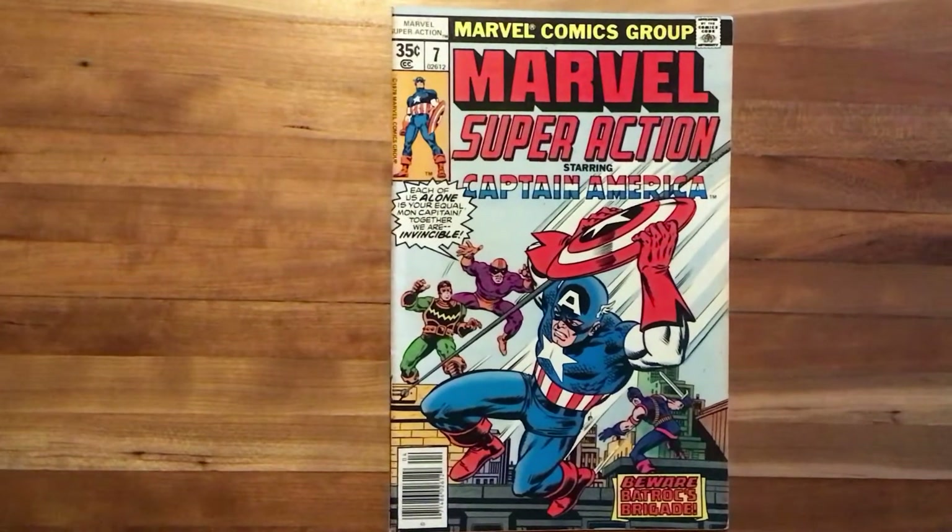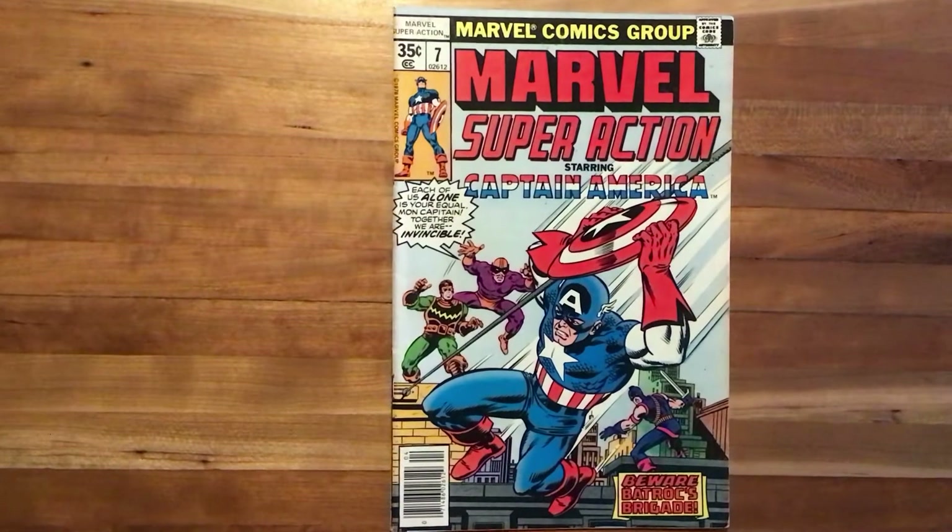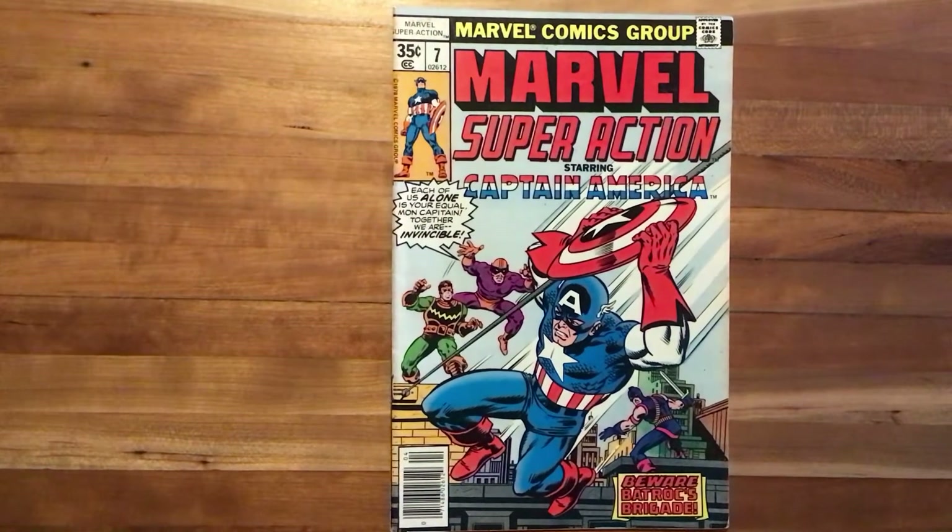Hello and welcome to another episode of Scott Reads Comics. Today I'll be covering Marvel Super Action starring Captain America, number 7, published in 1978.